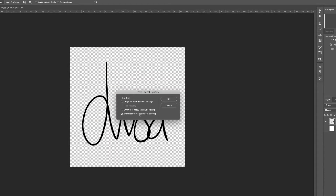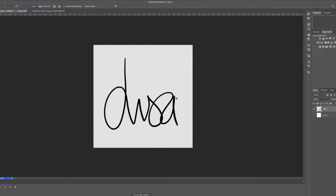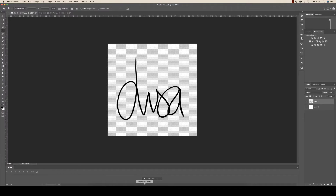I'm going to save this as the smallest file size, because if you have to add this to a document you don't want to increase the file size so much that you can't send it via email. Then click OK.